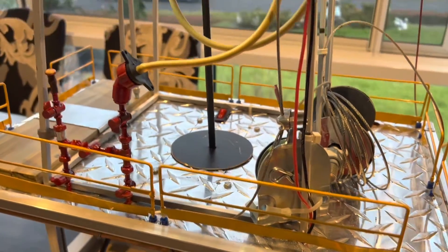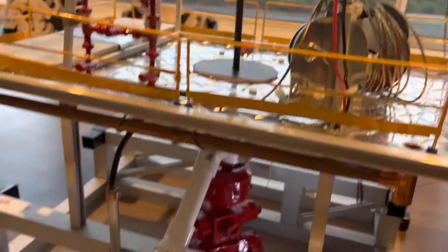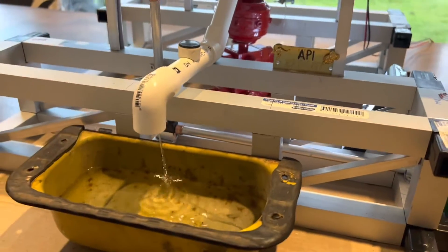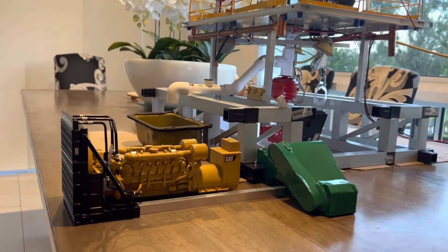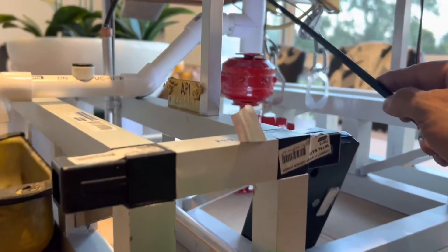If you can do this, then you have achieved your flow system working correctly for a new build rig. Keep this tip and ensure you do this exercise before you dispatch your mud system. Today we'll be doing a bell nipple and flow line integrity test.